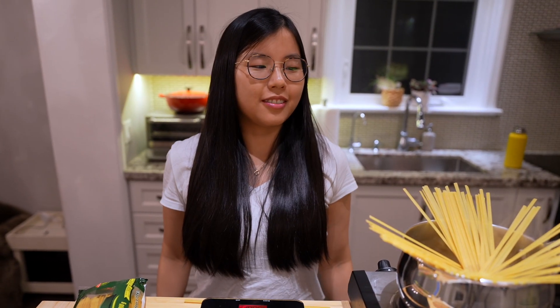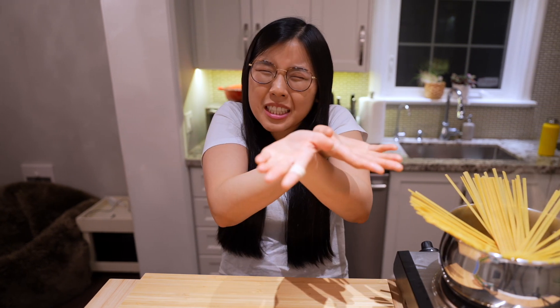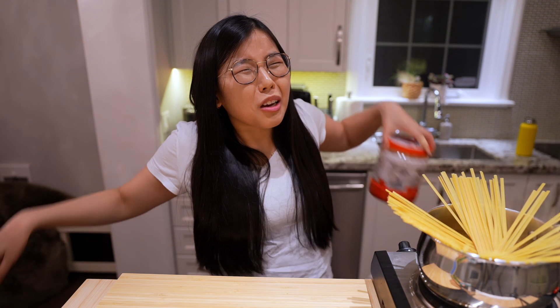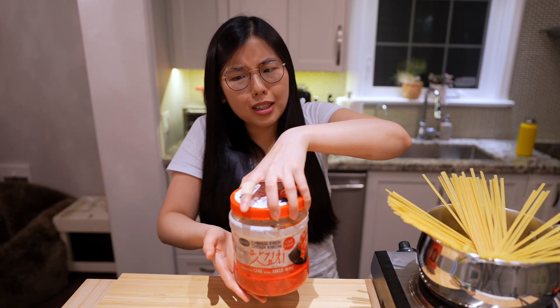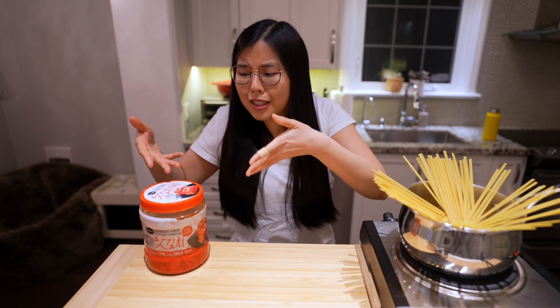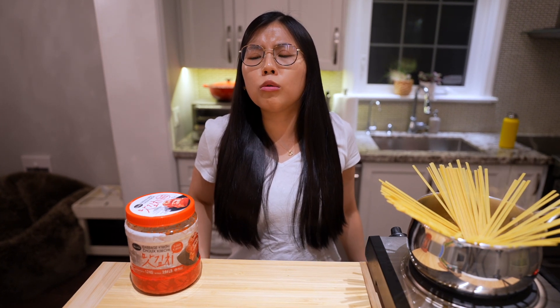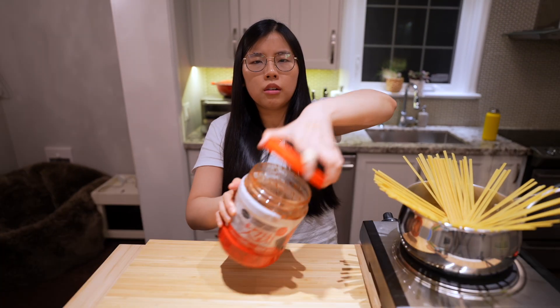And since it's called creamy kimchi pasta, we obviously need kimchi. This is the giant kimchi container I got a year ago. It's potent! I'm a little afraid to use it. I'll try it. Don't try this at home, kiddos — I'm a professional kimchi eater.